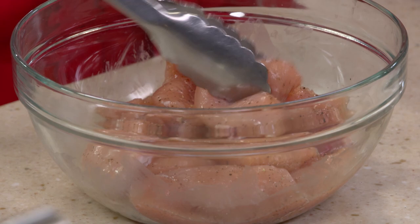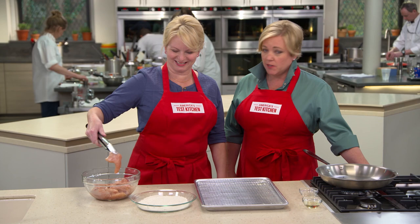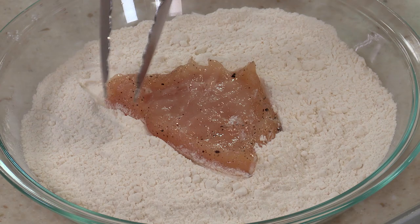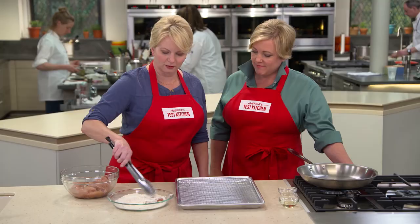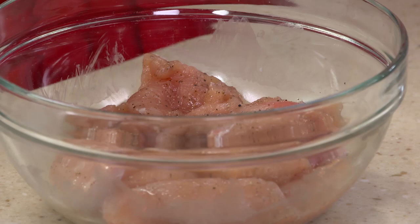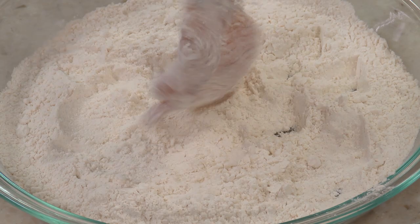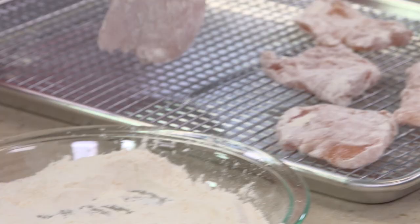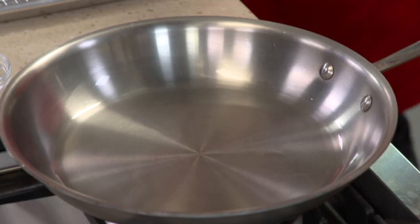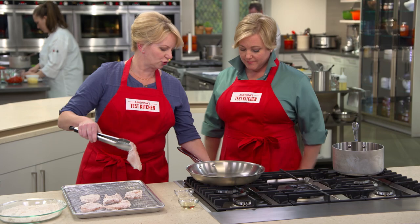We'll dredge the cutlets in the flour, make sure they're well-coated, and then shake them off — we don't want too much flour on there; that can give the chicken a gummy coating. We're cooking them in two batches. The pan is pretty hot — seeing a few wisps of smoke — so we're going to turn the heat down to medium. We don't want these chicken cutlets to cook too quickly. On the first side, it's going to take about one to two minutes until they're just lightly golden brown.